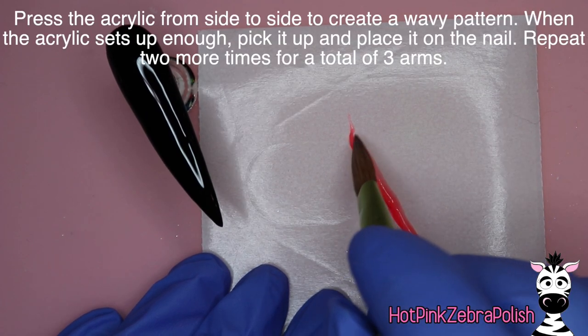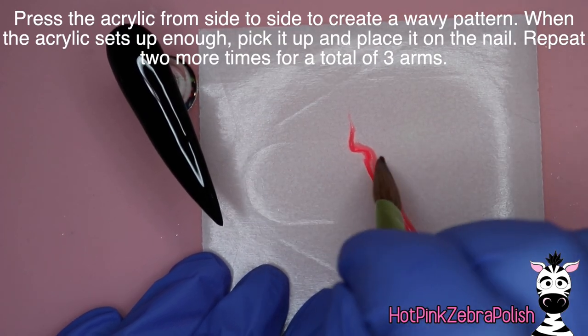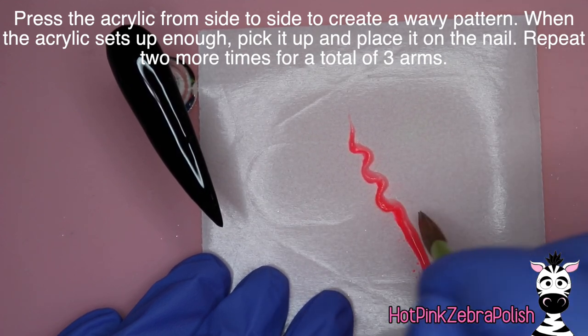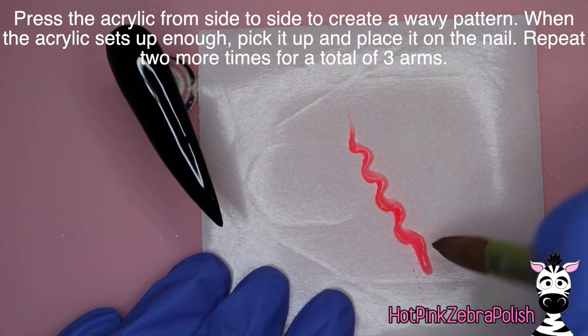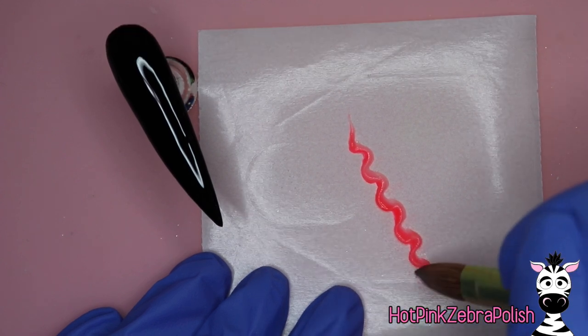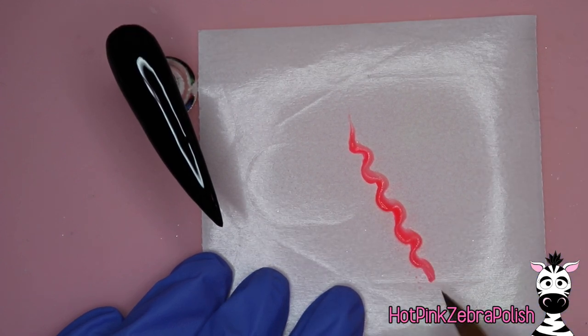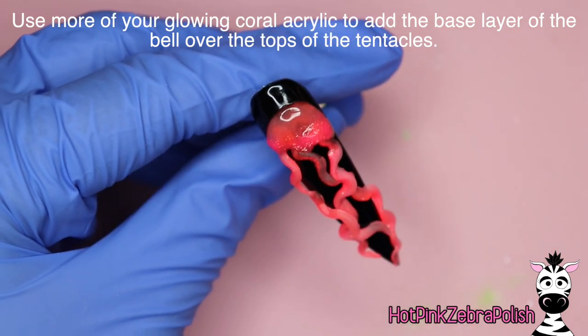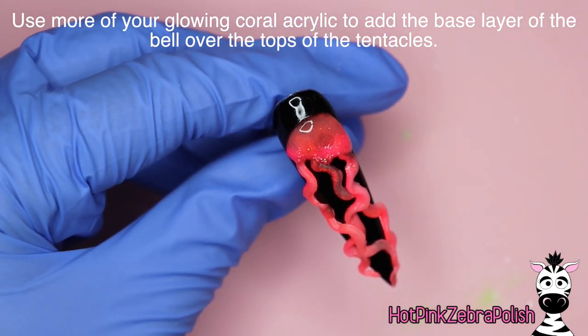I do want to apologize — there is a section of this video that is missing. This particular arm part of the video you are going to do three times. And then once they set up enough, you're going to pick them up and place them onto the nail. That's the part of the video that disappeared when I was trying to record it. It's very similar to doing Moana's hair, so I can put a link to that video in the description box below.